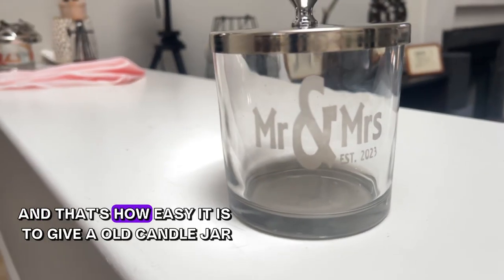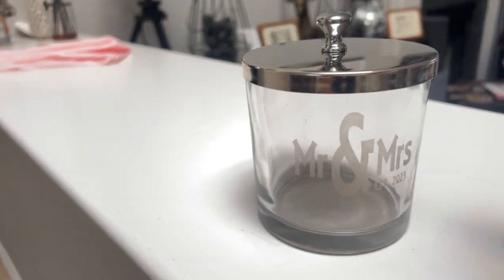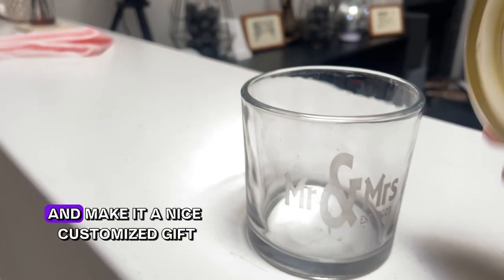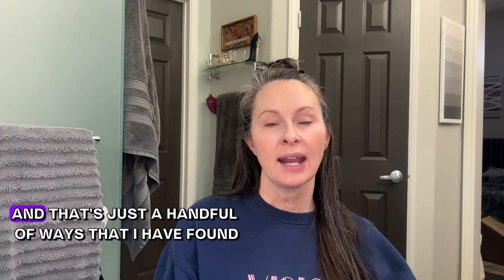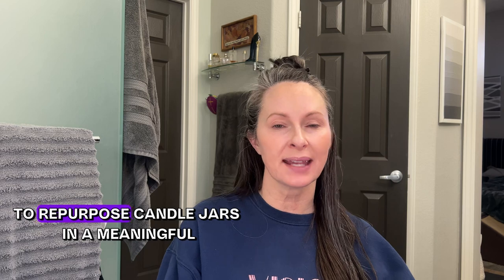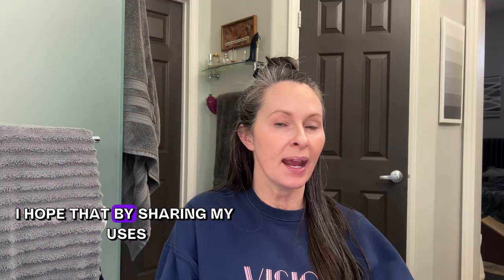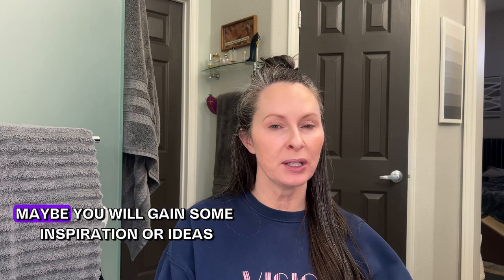That's how easy it is to give an old candle jar a new life and a new purpose and make it a nice customized gift. That's just a handful of ways I have found to repurpose candle jars in a meaningful, helpful way — I hope that by sharing my uses, you'll gain some inspiration.